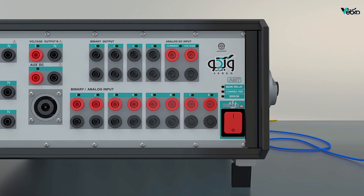The front panel of the device consists of the outputs, inputs, device status lights, and power on/off button. If the green light of the main relay is on, it means that all main switches of the device are on. If the green light of connected is on, it means that the device is correctly connected to the software via PC or mobile phone. If the red light of the device is on, it means that there is a problem with the device and it stopped working. As long as the problem is not resolved, this light will remain on and the device will not work.